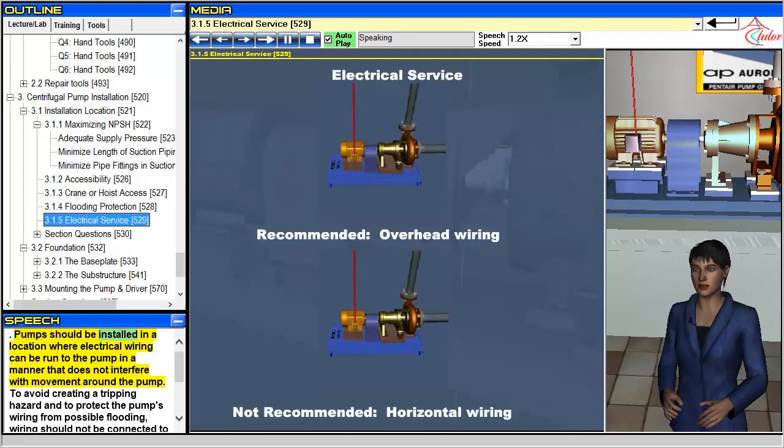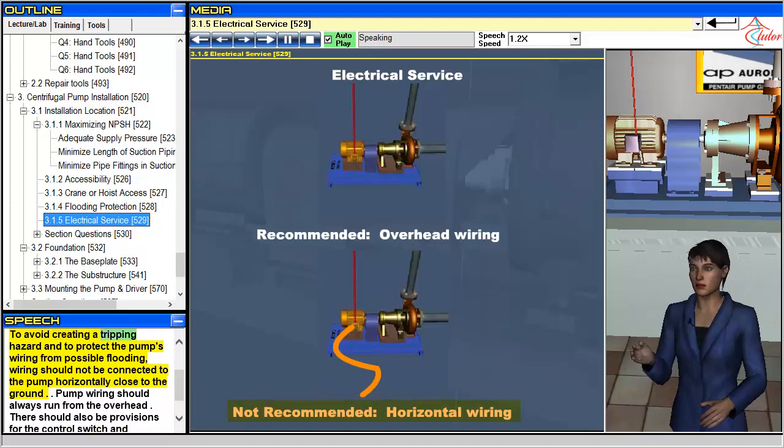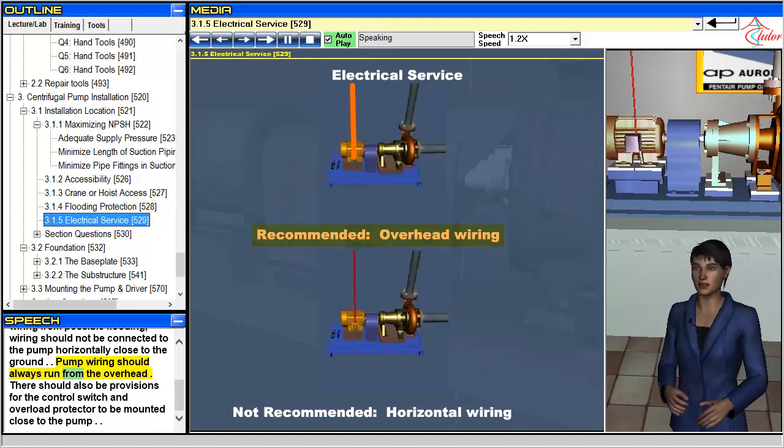Pumps should be installed in a location where electrical wiring can be run to the pump in a manner that does not interfere with movement around the pump. To avoid creating a tripping hazard and to protect the pump's wiring from possible flooding, wiring should not be connected to the pump horizontally close to the ground. Pump wiring should always run from the overhead. There should also be provisions for the control switch and overload protector to be mounted close to the pump.